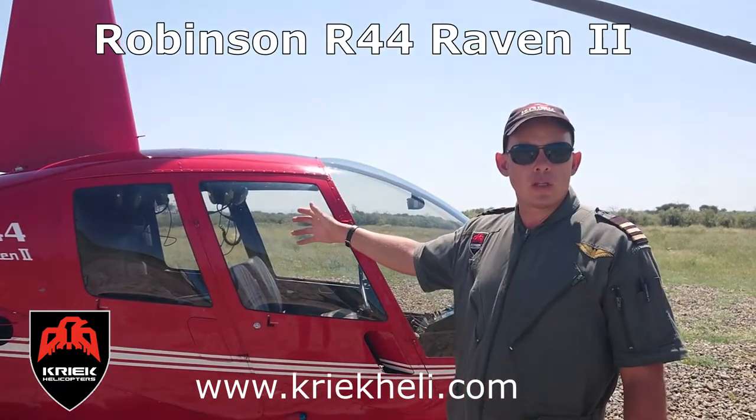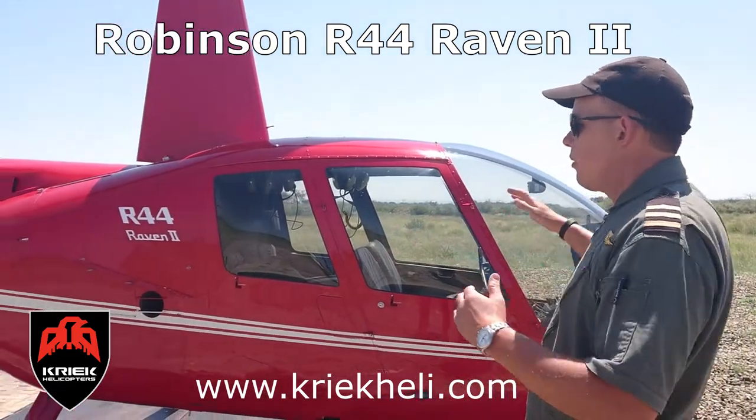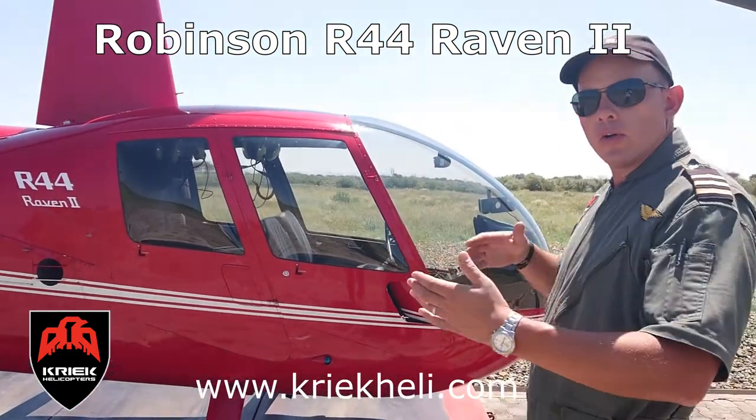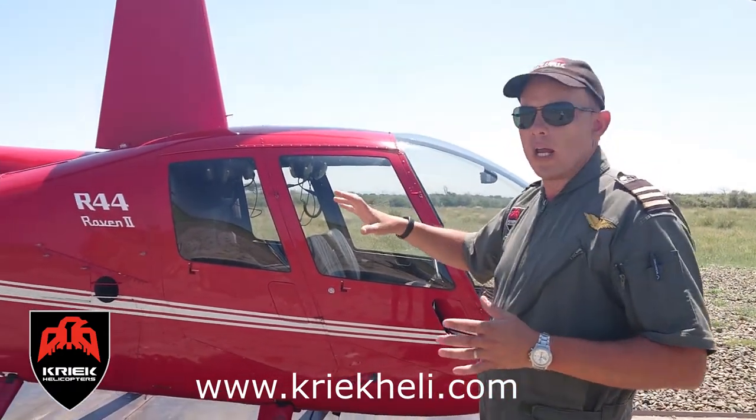You can see this R44 is very streamlined — it's a very efficient machine. The shape as well, it's almost like a bullet shape. So she really cuts through the air very efficiently, not a lot of drag.